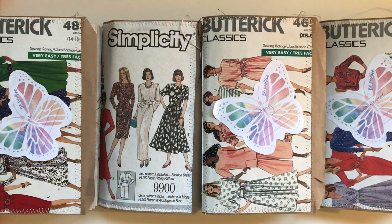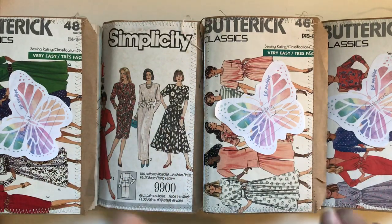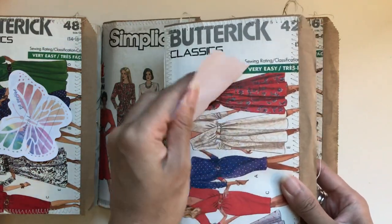Hi everyone, I'm JD. Welcome back to my channel. I've got my latest journal collection to share with you guys. These are more sewing journals. I managed to pick up four of the patterns from the op shop.